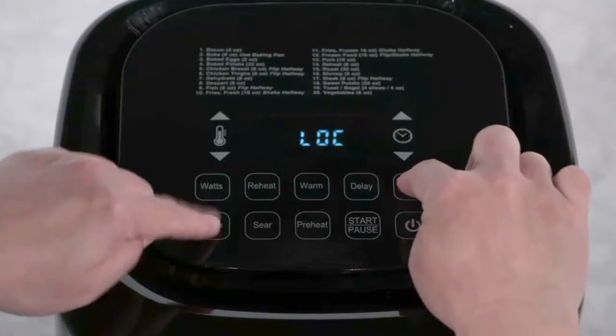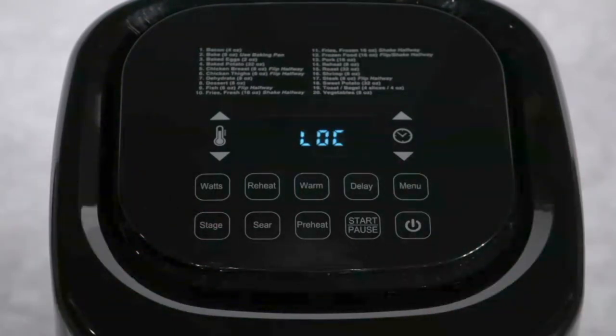Press menu and stage at the same time. When you do this, LOC will appear on the screen, indicating that the keypad is locked.